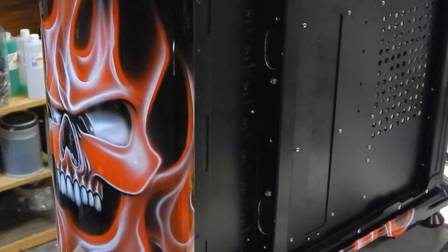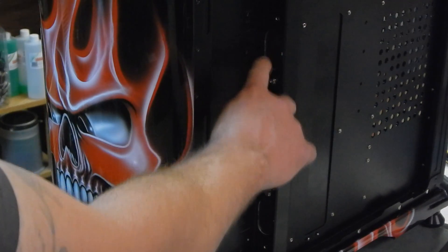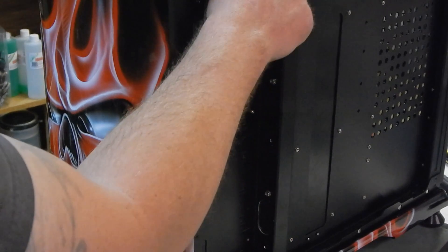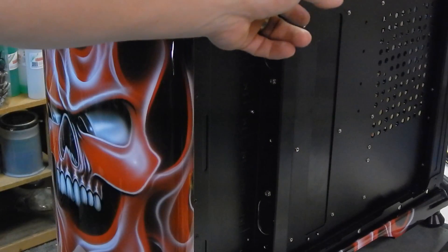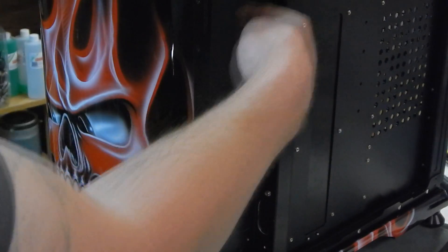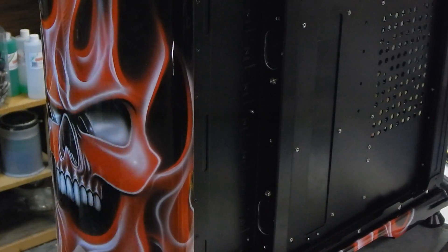I haven't finished cutting my bezel piece yet, but on the back here you can see where I cut out a round hole here and a round hole here. The power supply is mounted on the top, so I'll run all my wires through that and then in through here to plug in.